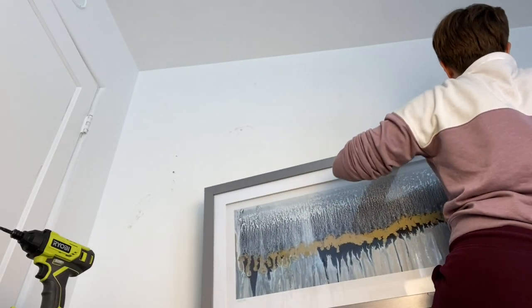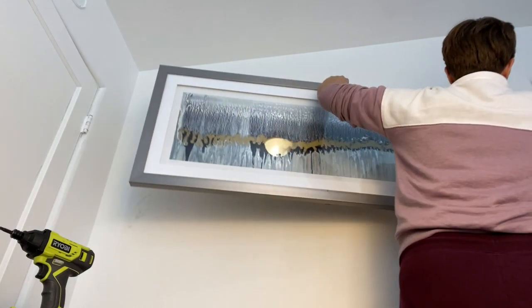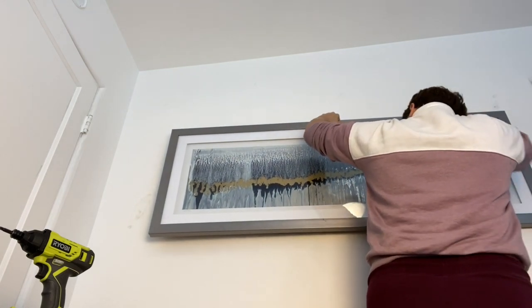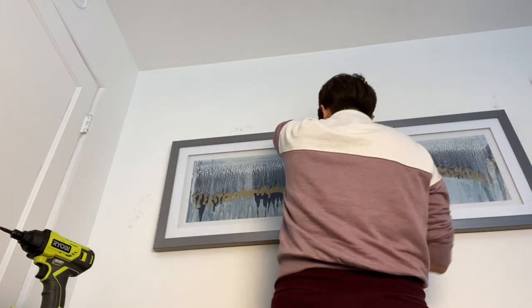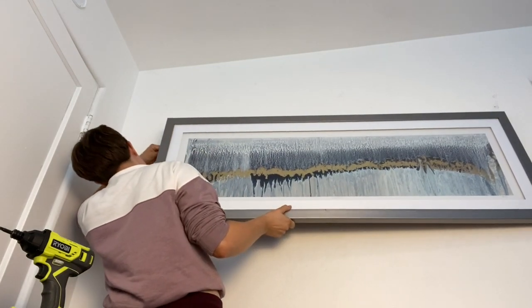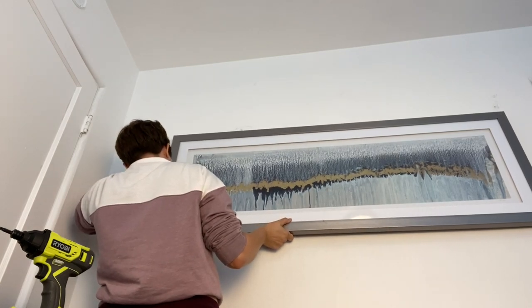While the bookshelf was drying, I decided it was time to hang up some artwork. I got this piece and decided that the theme for this room is blue and oceany. I do love the water — I'm a Cancer star sign, so I just love water.